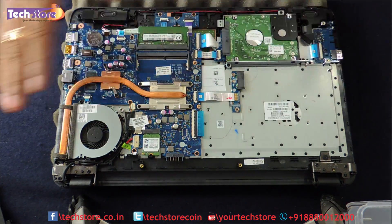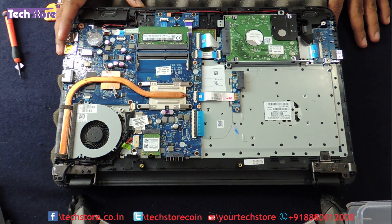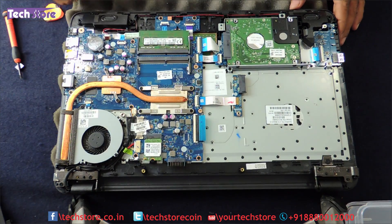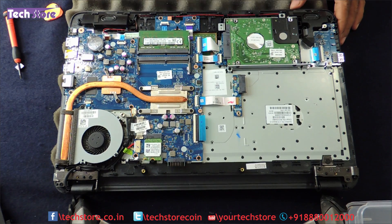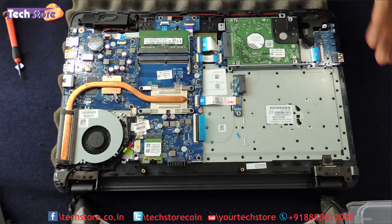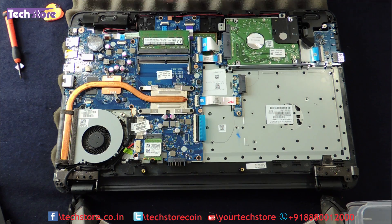As you can see, the whole thing is split open in front of you. This is the hard drive, this is the memory, CMOS cell, you have the processor fan, the WiFi chip, the entire motherboard over here, the speakers, and the USB. So by just removing the base, you can get access to all the components of your laptop.